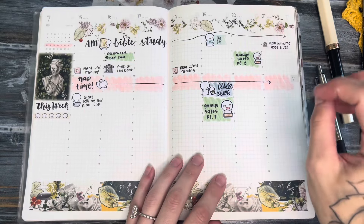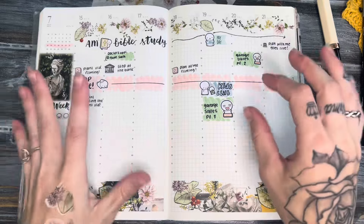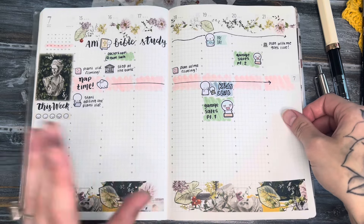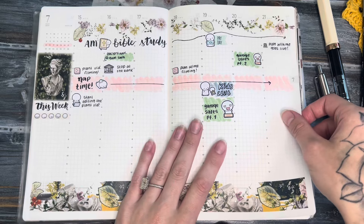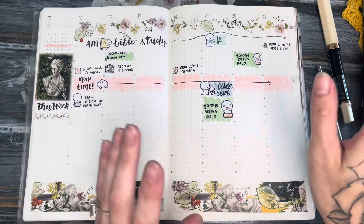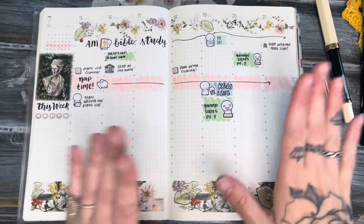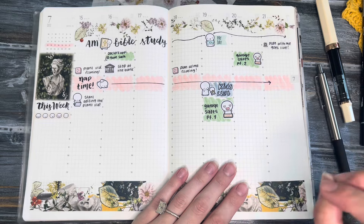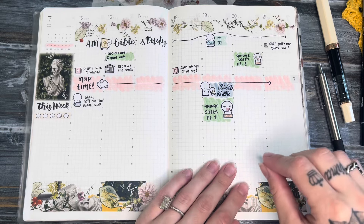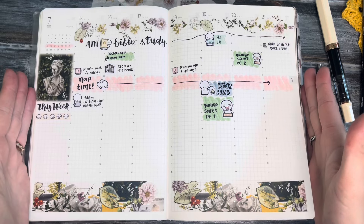Alrighty you guys, this is how I'm going to leave this page. I know it seems pretty bare and empty, but that is kind of literally how it is for me in the summertime — I fill up my days based on what we're doing. Hopefully my motivation has finally picked up where I can actually keep up with my weekly spreads and my dailies. The last two days have been really good, so let's hope I stick to this roll I'm on. I hope you guys enjoyed this video — if you liked it hit the thumbs up, subscribe if you aren't already, and hit that notification bell. Hope to see you guys back in my next plan with me — bye!